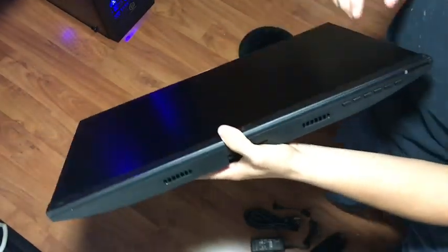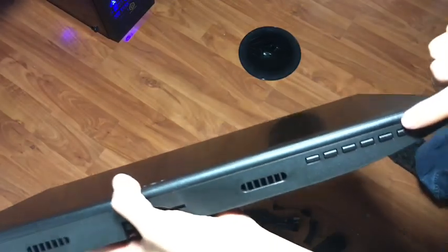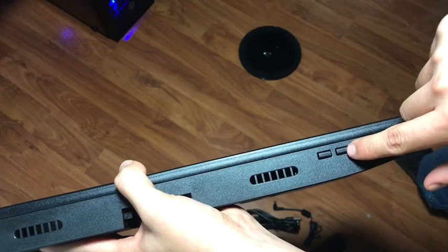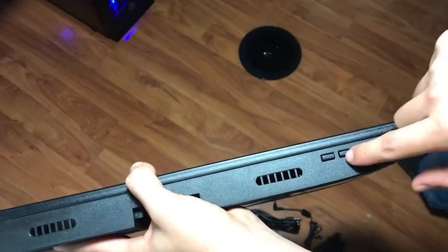We got the buttons down here. I don't know — there's a volume button. This is the ratings channel to rate your channels.